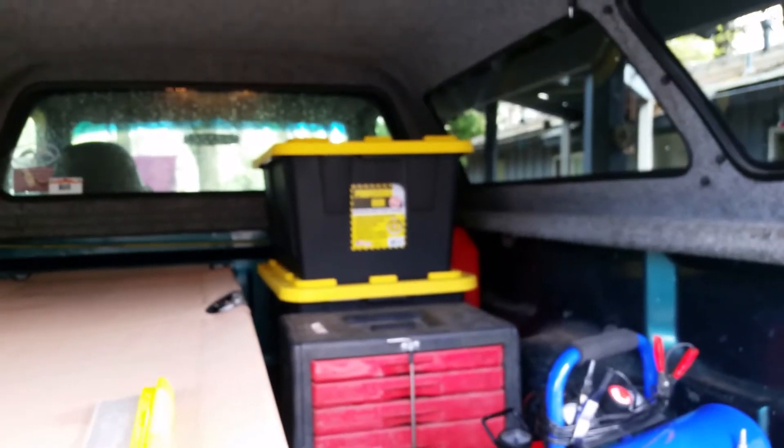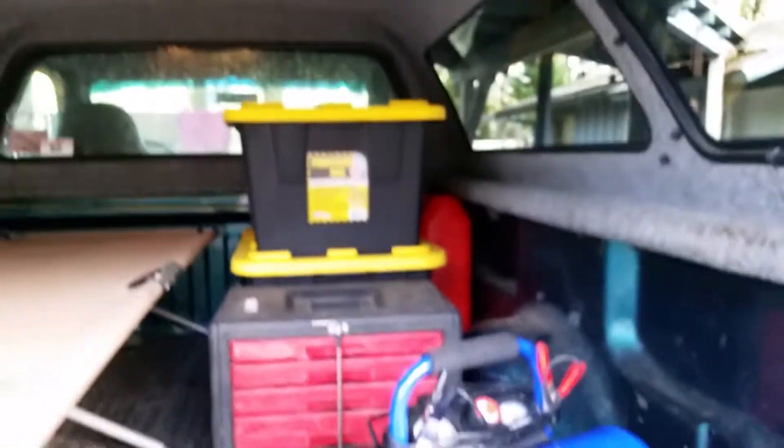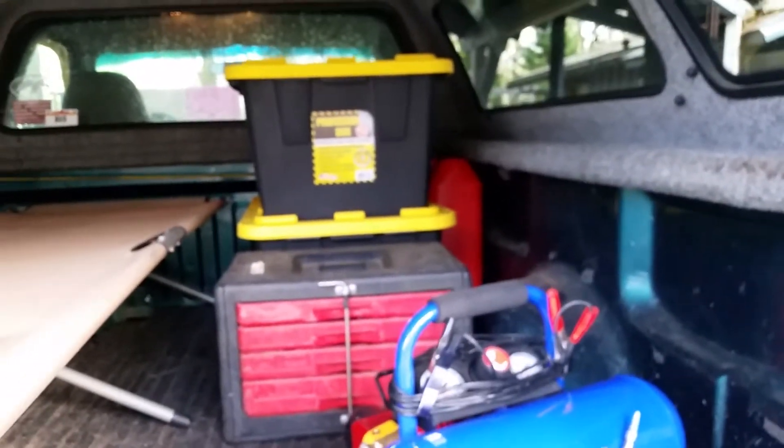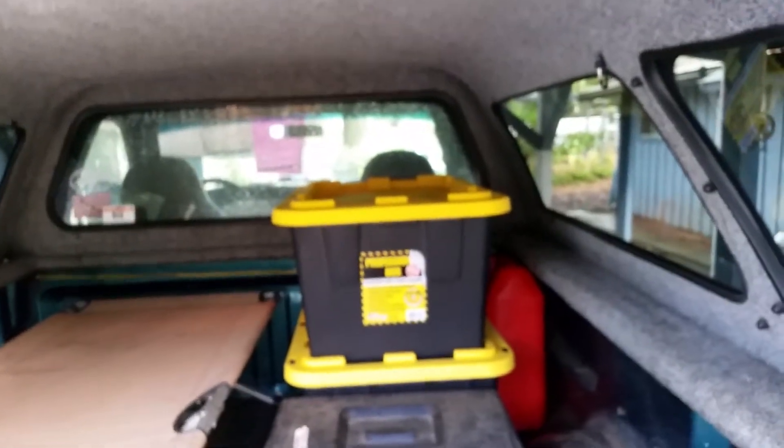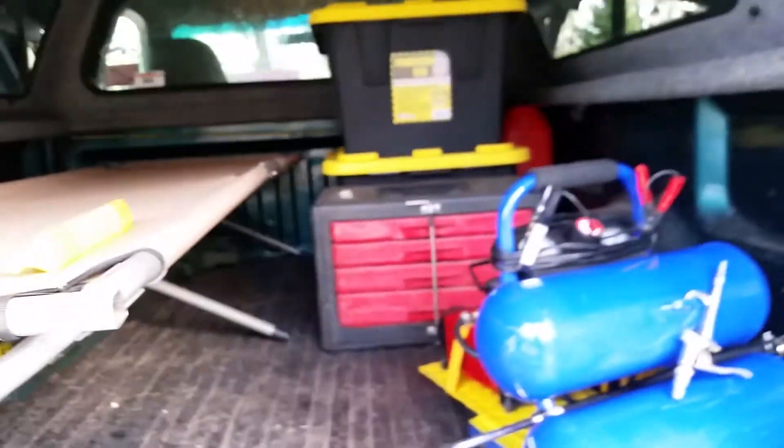I got these storage boxes from Costco — I have four of them total, they work great for all my storage. When I put them down side by side I use the top of them as a little table. I can get almost all my gear in here.